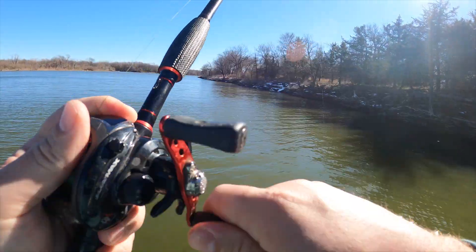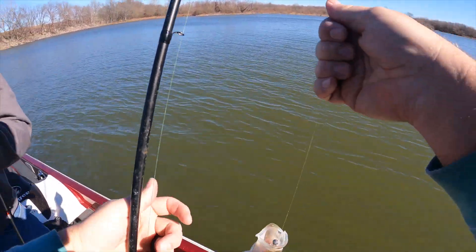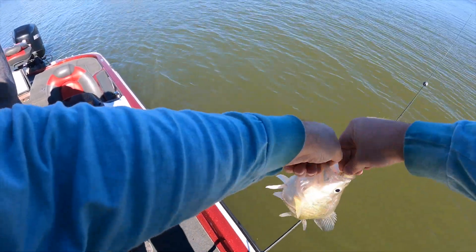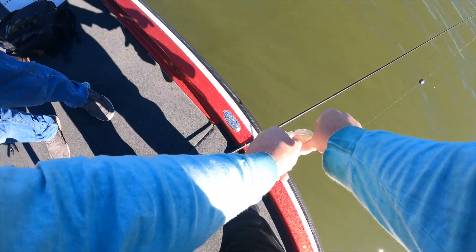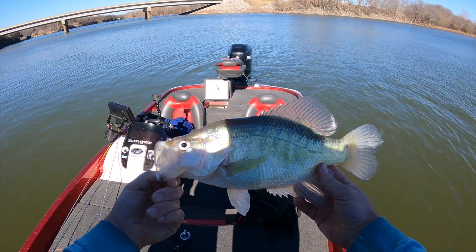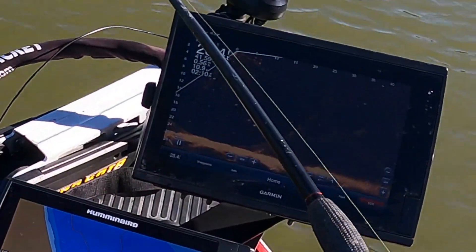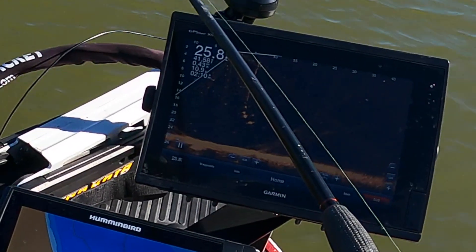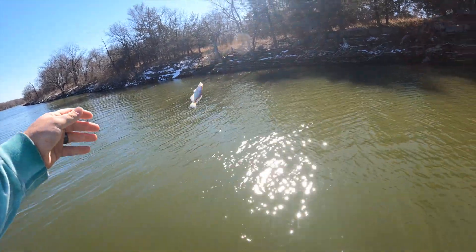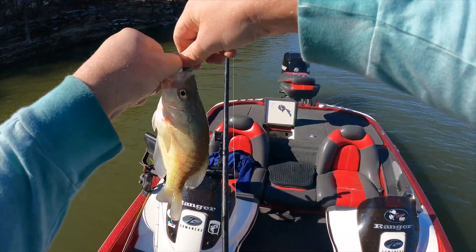Oh man. I've got tennis elbow and I almost couldn't set the hook. And I have tennis elbow from doing this — that's why I have it. Been lifting too many giant crappies. Reel him up. All right, that's a good white crappie right there. Boom. Trying to keep him in my right hand so I don't hurt my elbow. Snacky lures — that's what it's all about right there.